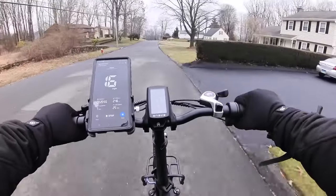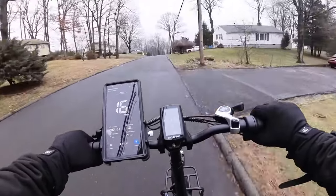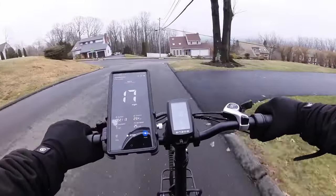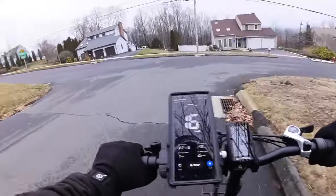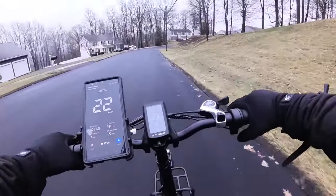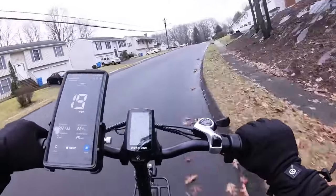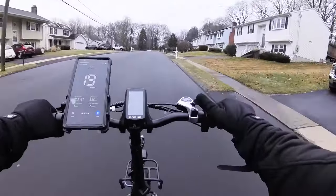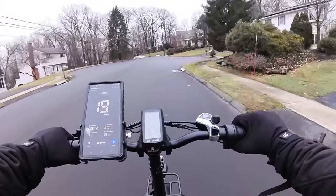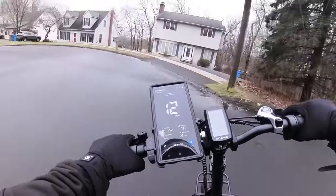You're not buying this bike for power — you buy it for the price and value — but it went up the steep hill climb throttle-only at seven miles an hour. I've tried 48-volt bikes from this company and they couldn't do it. The mechanical disc brakes work fine for a budget bike. You don't need to bleed them, just turn an Allen bolt to bring the pads closer together as they wear out.